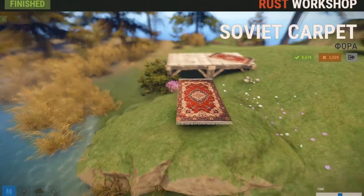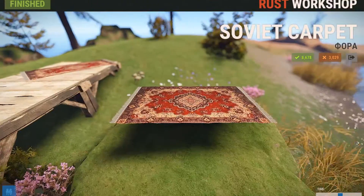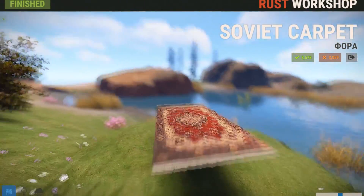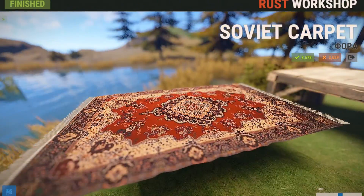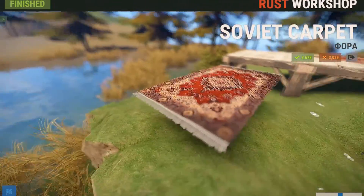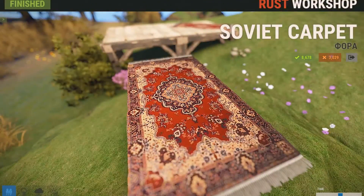Next up, we got something for all you rich Rust players out there and it's called the Soviet Carpet. Right when I saw this, I thought of that Royal Chair we saw earlier. Yeah, I think this one just looks just as good — it looks really fancy. I just think this skin is a nice way to decorate your base in a fancy way. It's a very well done skin — very detailed and will be good for any new castles in Rust.